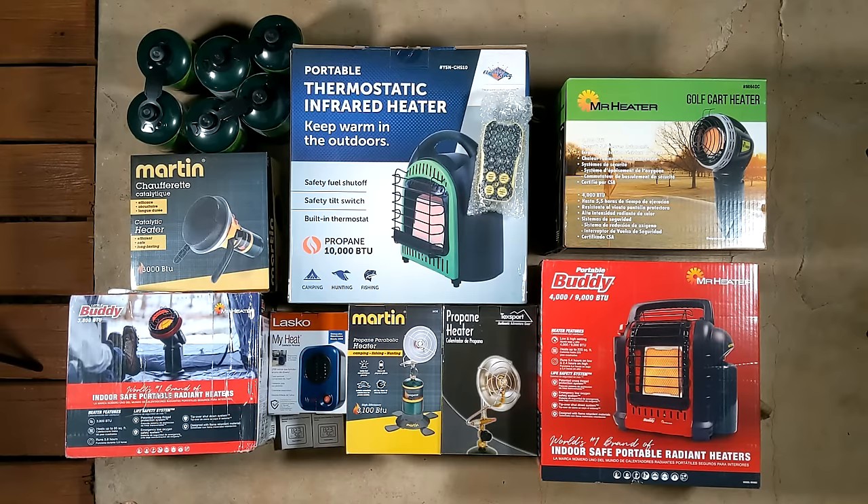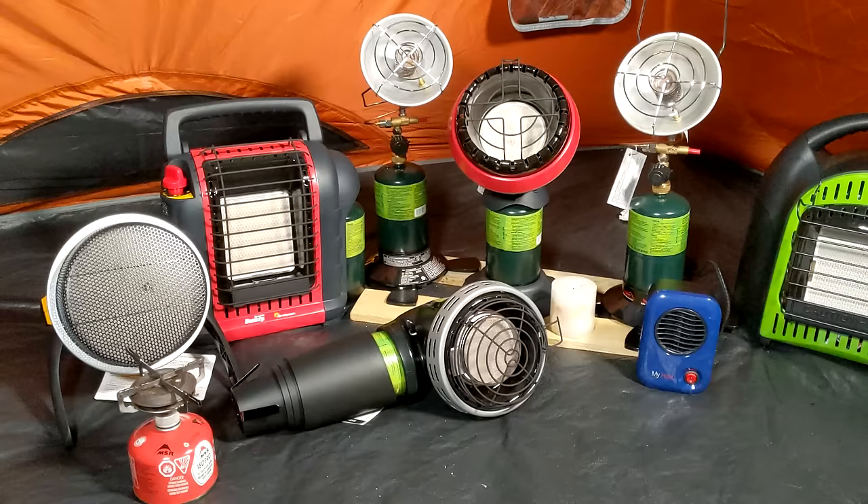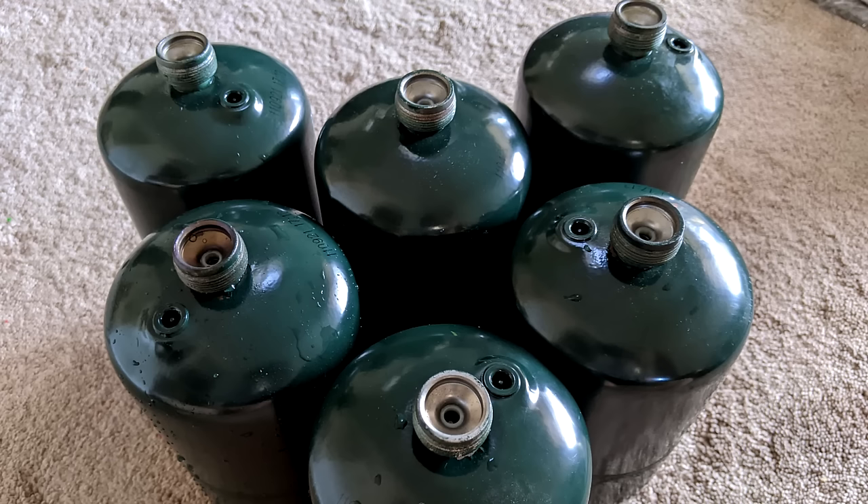I spent over $800 in heaters and testing equipment to find out the answer to the question: which of these heaters is best for a tent? Most of these heaters work by burning propane. I found some surprises that I think you might want to know about.